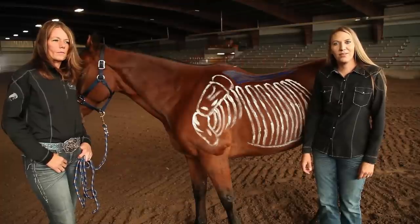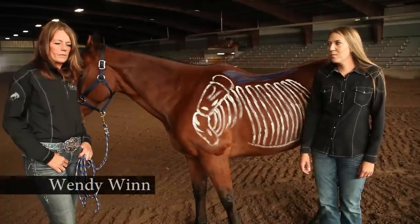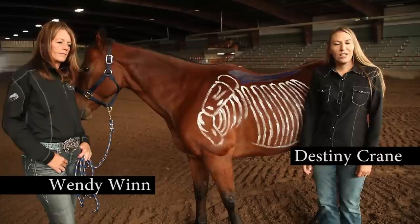Welcome to the Burn Saddle Resaddle Fitting video. Here today with me is Wendy Wynn as well as myself, Destiny Crane.